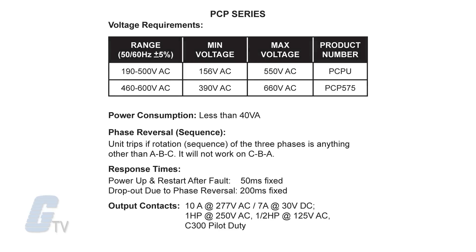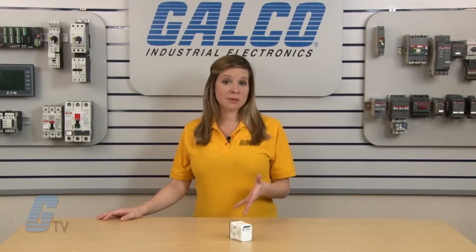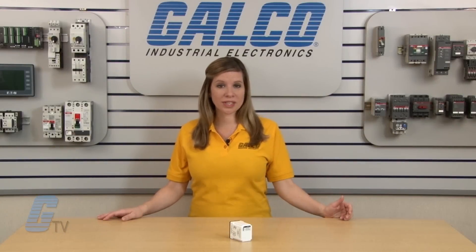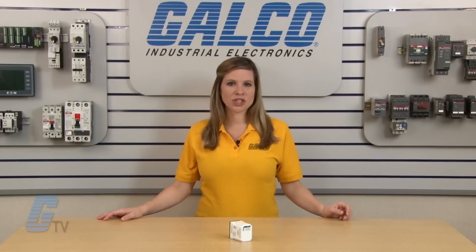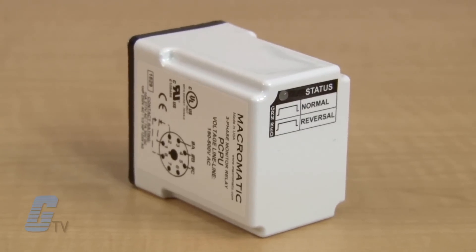Products within this series contain an isolated relay output that is only energized if the three phases are in the proper ABC sequence. The relay output will remain open if any two phases are reversed. One version will work on any three-phase system from 190 to 500 volts with no adjustment or special setup required. They are designed to be compatible with most Y or delta systems with no neutral connection required.